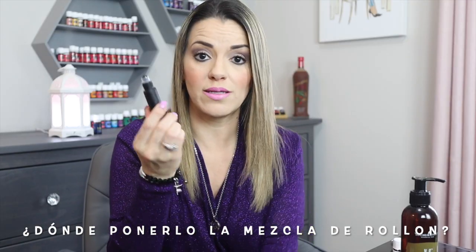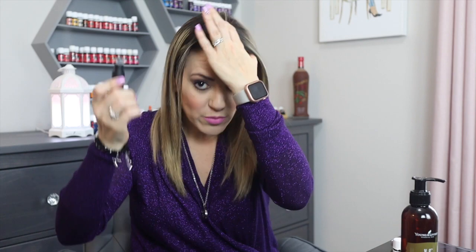¿Dónde podemos poner nuestra mezcla de rolón? La puedes poner incluso en la coronilla — a mí me gusta mucho usar estos aceites en la coronilla, sobre todo si tiene Huayta Angélica. La podemos poner en las muñecas, en las plantas de los pies, en las palmas de las manos, en la nuca. Huele maravillosamente bien esta mezcla.